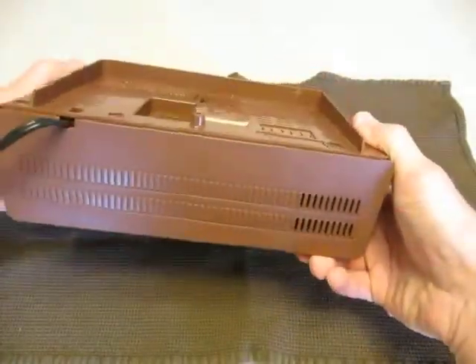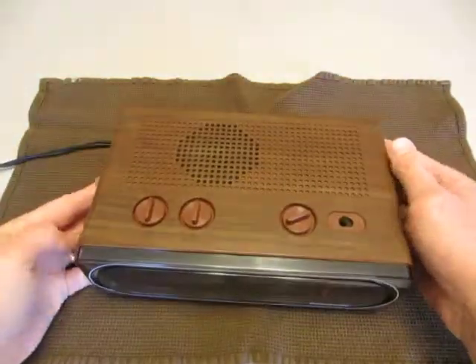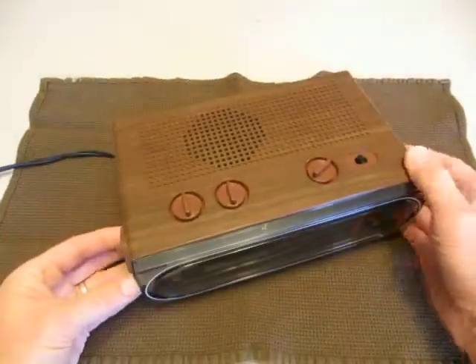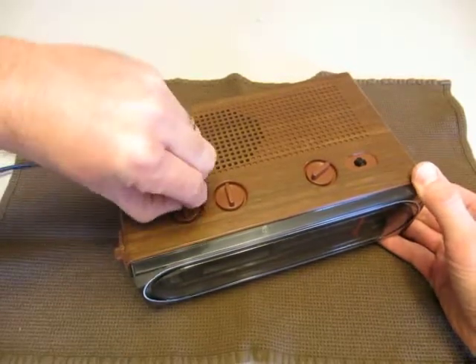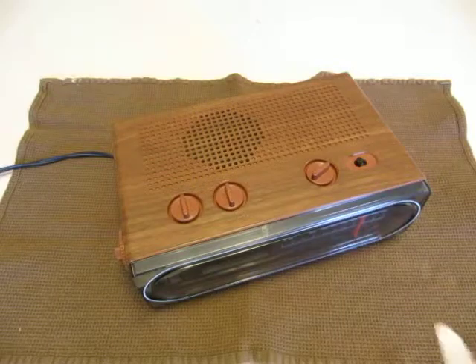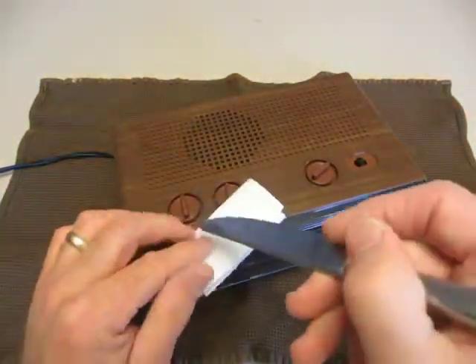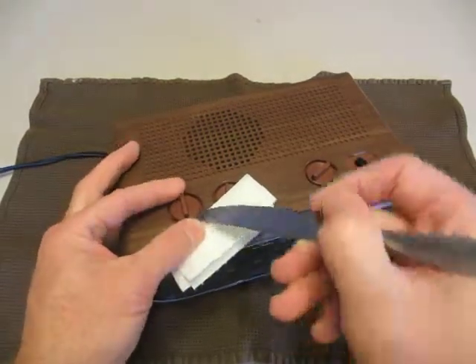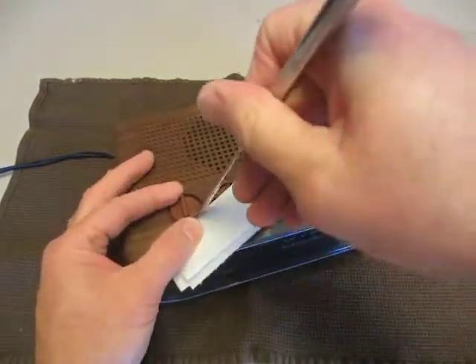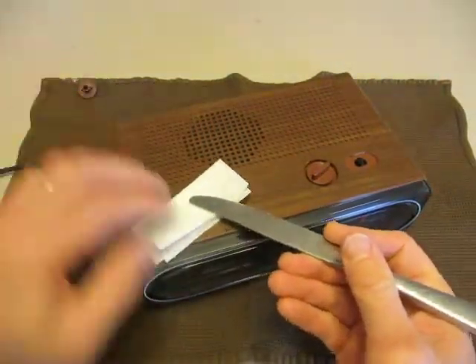You might want to do that for cleaning purposes or something like that. The first place to start is to remove all the knobs. These should fairly easily come off. Though you'll need to take a piece of paper towel and a butter knife and gently pry these up. I'm trying not to mar the surface there. I'll put my buttons off to the side.